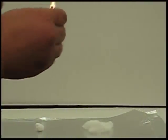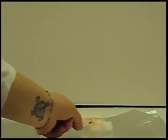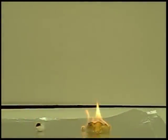When we set these on fire, what we hope to see is that the one that was smished up and had the oxygen taken out of it is going to burn much slower than the one we spread out.